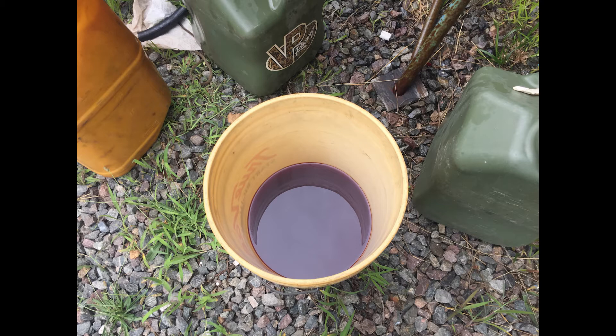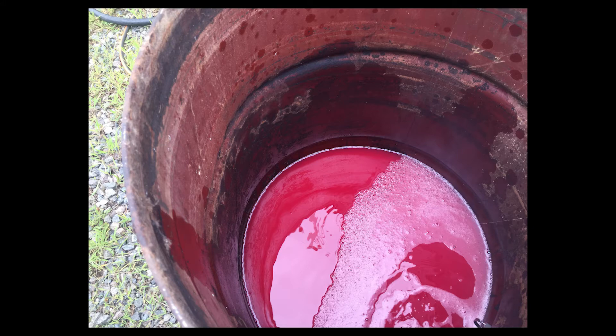Then we moved on to the main tank, which was sitting underneath where the engine would be. Here's the fuel out of the main tank — if you remember what the fuel looked like from the auxiliary tank, you'll notice it's a much brighter red with a different sheen. He told me there was so much water in the tank that it couldn't all settle out and became infused with the fuel because of the new additives in it. This fuel was so bad it was best to just toss it, so that's what we did — 60-plus gallons of diesel fuel.